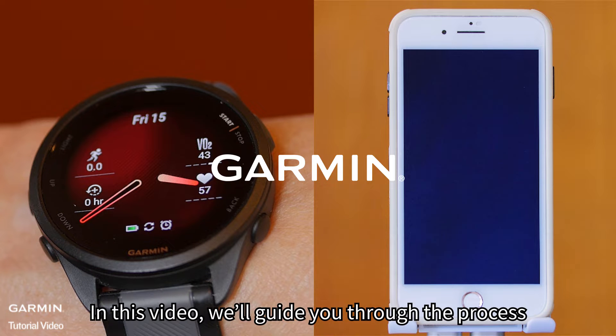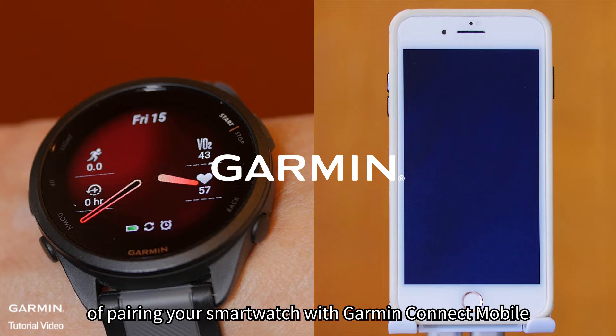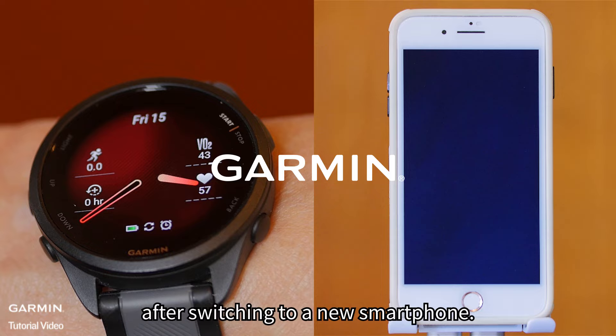In this video, we'll guide you through the process of pairing your smartwatch with Garmin Connect Mobile after switching to a new smartphone.